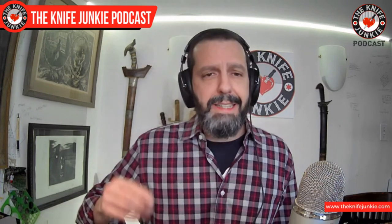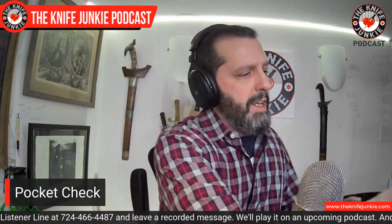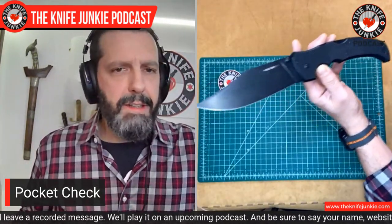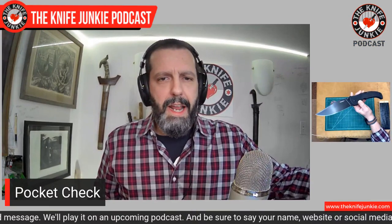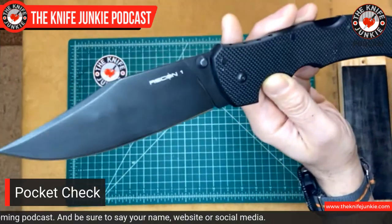But first, as we always do here at the Knife Junkie Podcast, to break the ice, we will bare our pockets. This is my pocket check. Today I am at home and I am in jeans, so I feel no issues whatsoever carrying my Cold Steel XL Recon 1 in XHP steel and that beautiful Bowie blade.